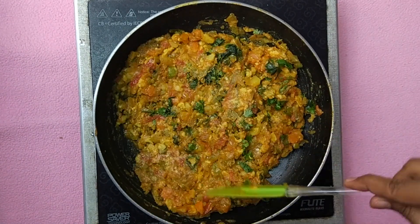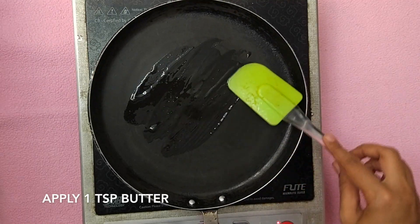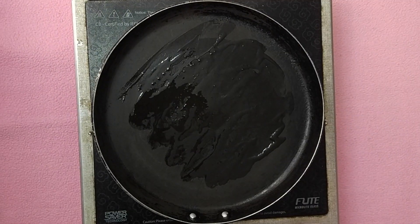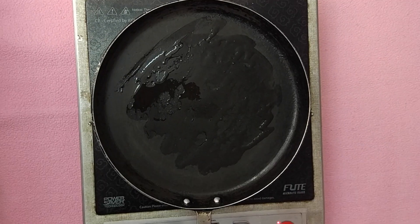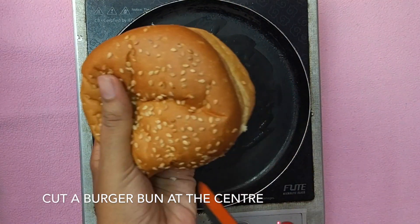Now moving on to the next part: making the burger. Heat up a pan and add some butter to it. Burger buns are available in all shops — cut a burger bun in the center.